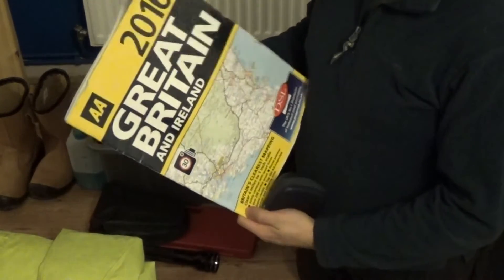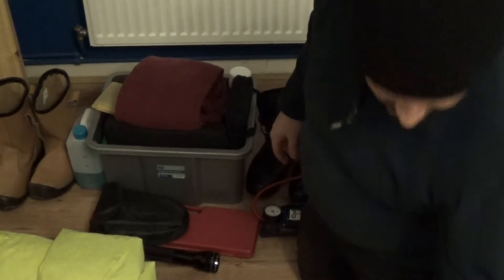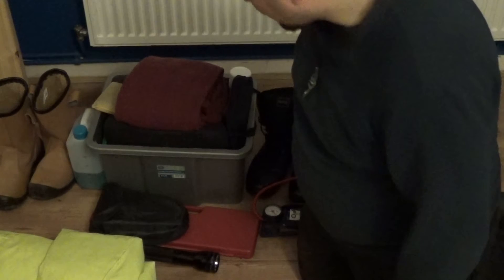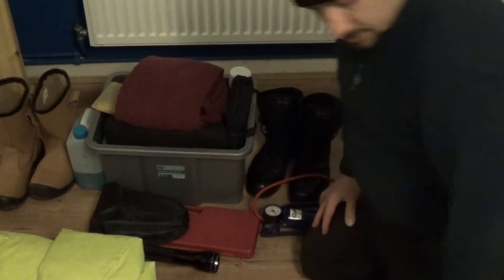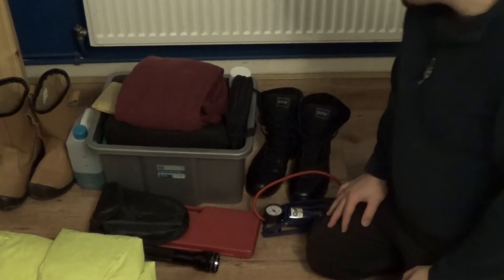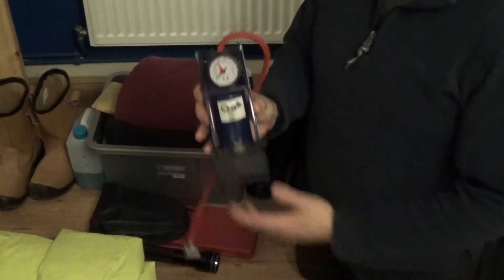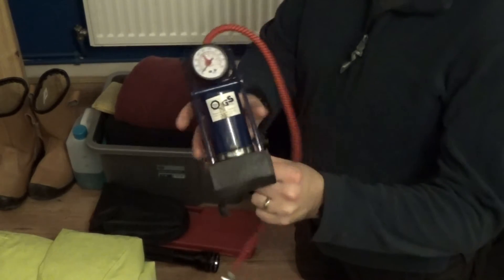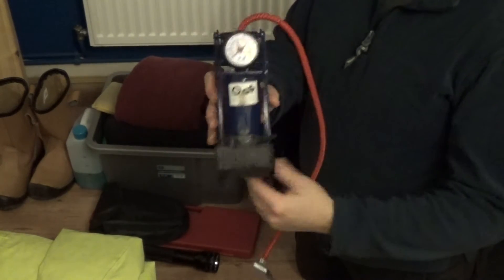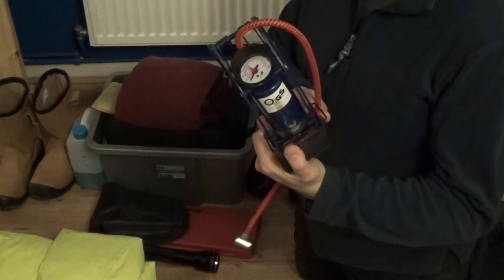It's important to have a road atlas because sometimes sat navs don't work all the time, so it's good to have a backup straight away. I also have charging leads and a mobile phone charger, but that's in the car all year round. Foot pump - I know a lot of people have started using compressors and that sort of thing, but my thoughts are that if you've got a flat this will pretty much work all the time.